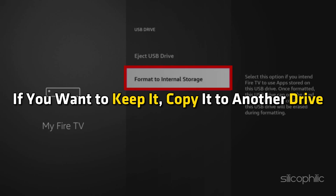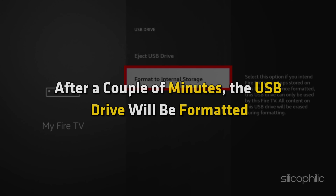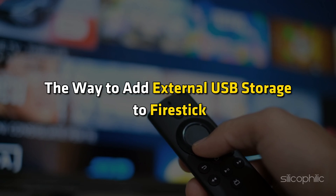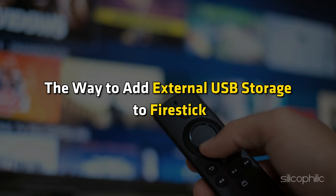If you want to keep it, copy the data to another drive first. After a couple of minutes, the USB drive will be formatted. And there you have it — the way to add external USB storage to FireStick.